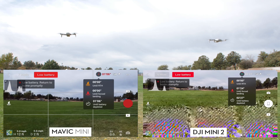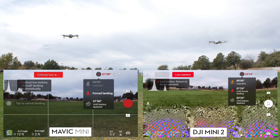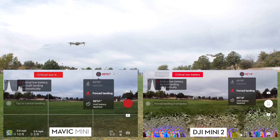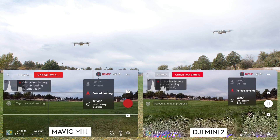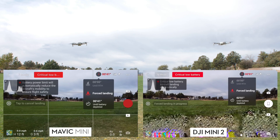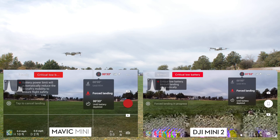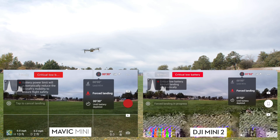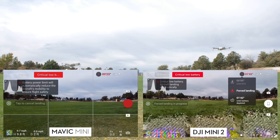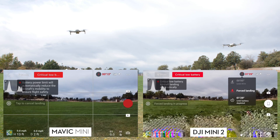The 5% battery warning appeared on the Mini, showing battery voltage and then the confirmed landing warning. Almost immediately the same thing happened on the Mini 2 — but interestingly, the Mini 2 triggered forced landing at 10%, not 5%. That's two different sets of criteria, and it's not something you can change in settings. So the Mini 2 forces landing with 10% battery left, while the original forces landing at 5%. Both events happened after about 22 minutes of flight.